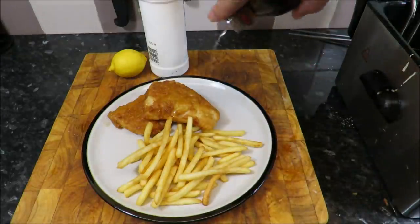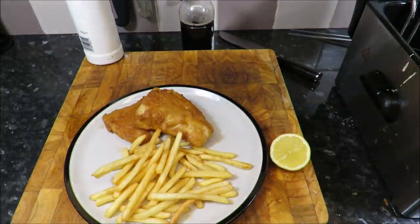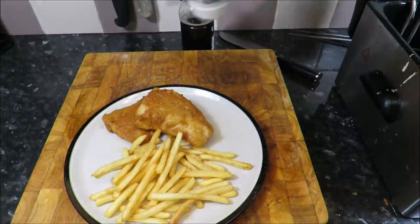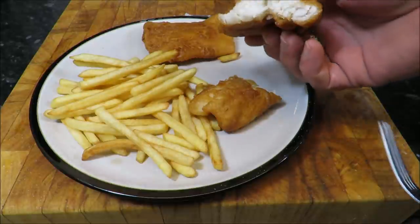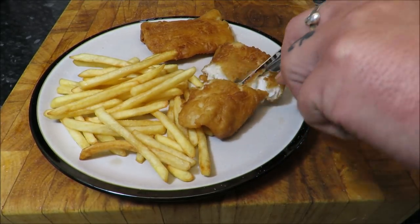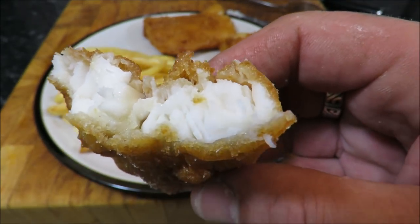Got to be malt vinegar - just like that. A bit of lemon just to cut through the fattiness of that batter. Now that beer batter is nice and thin - sometimes you go to the chip shop and it's absolutely thick and soggy. Just going to give it a bit of salt. Obviously you can serve this with whatever you want - traditionally mushy peas - but I'm just going to keep it nice and simple. Look at that - nice thick, firm flakes. Oh, absolutely superb. Just look at that - hey, for a river fish!